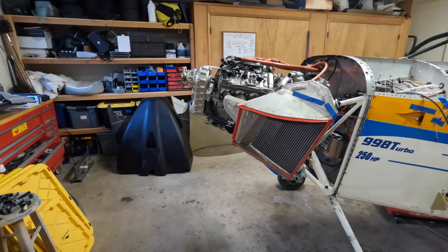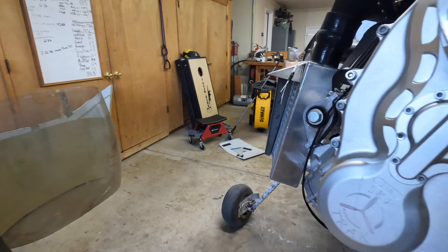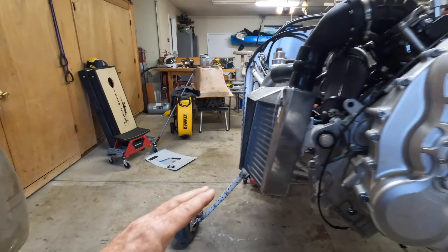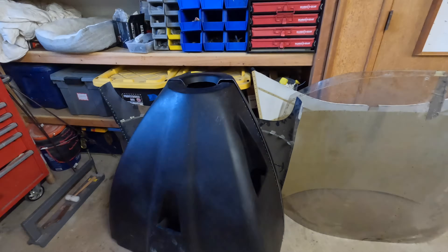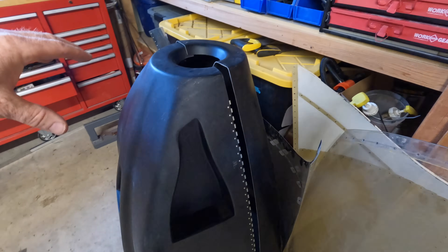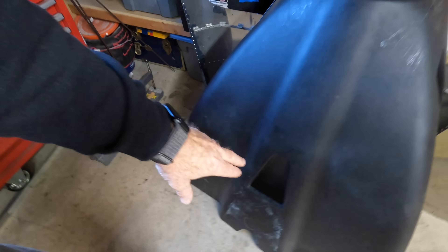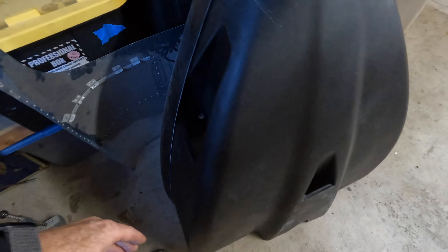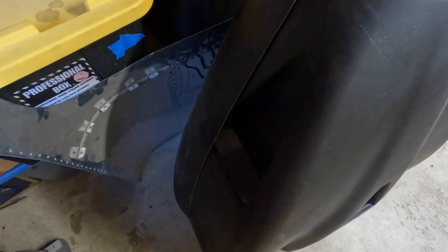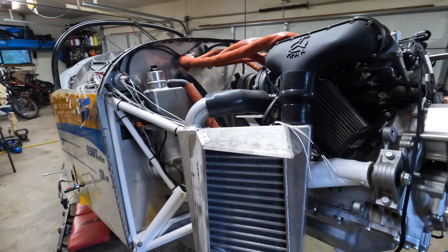He basically took the opportunity to redesign it all, reposition everything, do new engine mount modifications. You've got your intercooler on the right side and the radiator on the left side. Those are all incorporated into this CAD design cowling. It's got air ducting that goes into those radiators, a scoop down at the bottom basically to compensate for the airflow from the top to the bottom, and another scoop for the intercooler. Basically everything in the firewall forward is brand new.